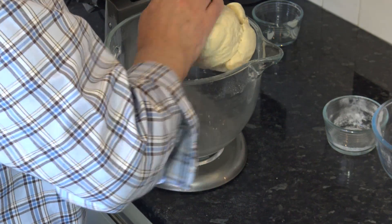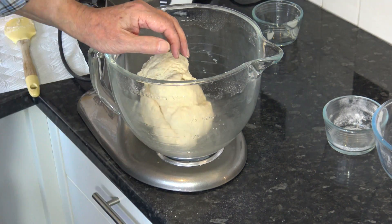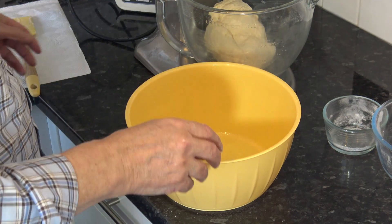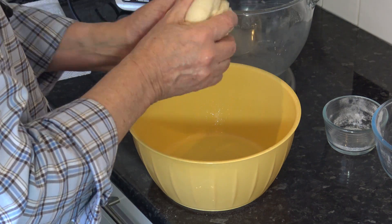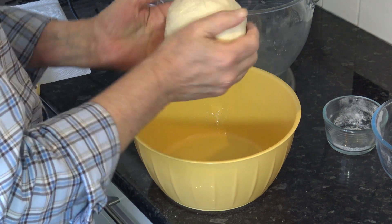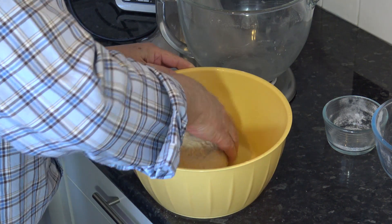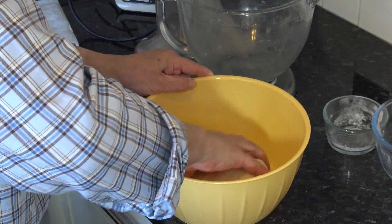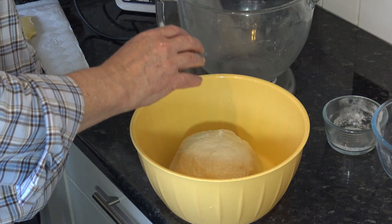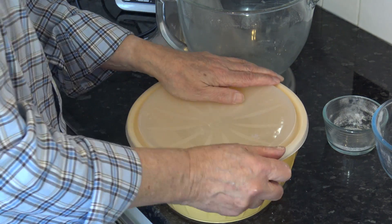Okay, so that dough seems to be worked well together. What I'm going to do now is take that and just form it into a nice ball. I'm going to put that in a bowl which I've greased, just making sure that the grease coats the dough, and I'm going to leave that in the bowl covered for 45 minutes to an hour until it doubles in size. Then I'll be back with you for the next stage.